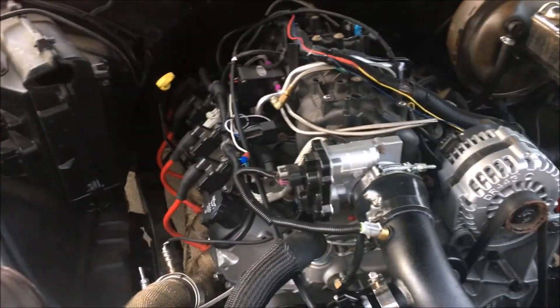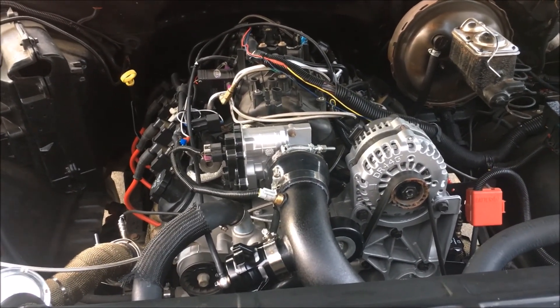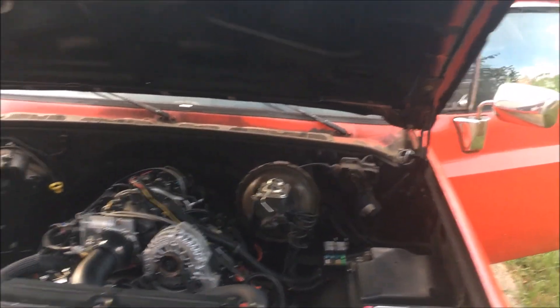Our PCV system — we still haven't done anything with that yet. So obviously we're not going to try to drive this thing, but we're going to go ahead and do our first start with the turbo and see what happens. Yeah, it's ready to go — should just be able to hit the switch.